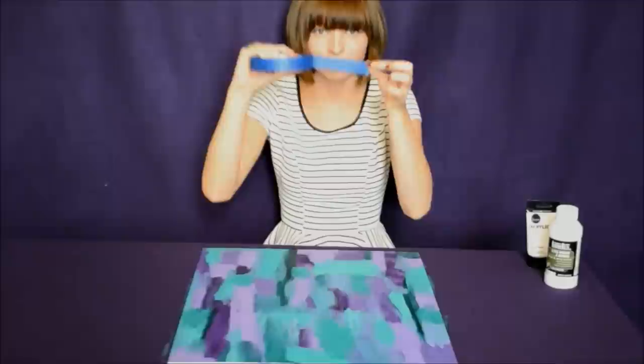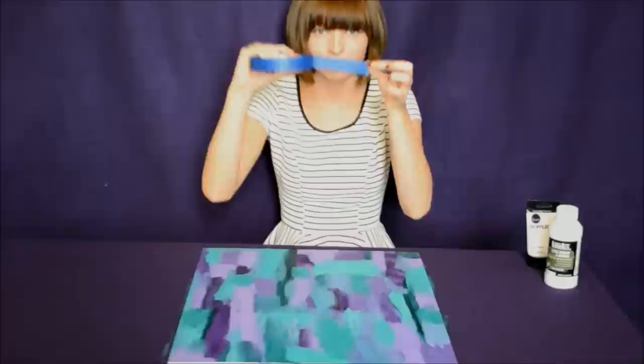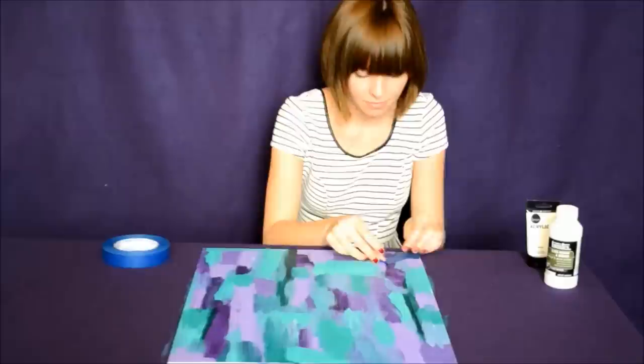And voila! Your masterpiece is halfway done. After you've waited for your paint to dry, it's now taping time.